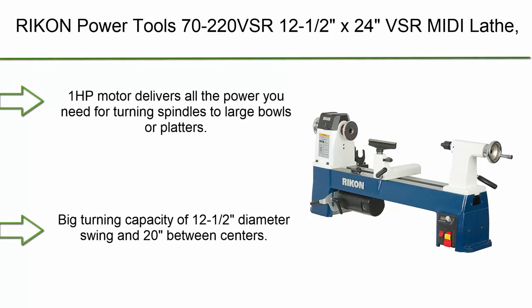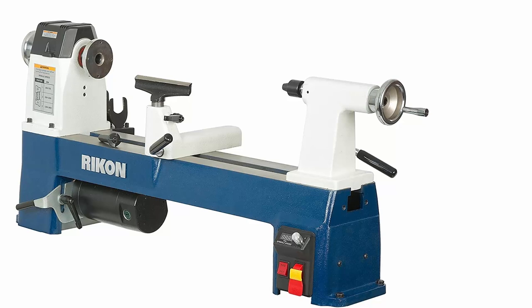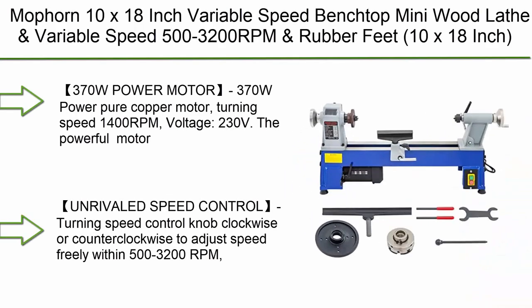Number 7: Ryken Power Tools 70-220 VSR, 12.5x24 VSR midi lathe. A 1HP motor delivers all the power needed for turning spindles to large bowls or platters. Big turning capacity of 12.5-inch diameter swing and 20 inches between centers. 24-position index head allows accurate pattern or design work. Electronic variable speeds from 250 to 3850 RPM with LED display and forward/reverse functions.